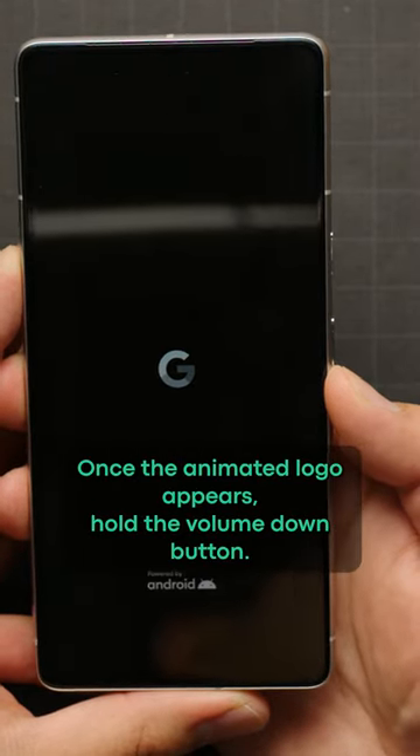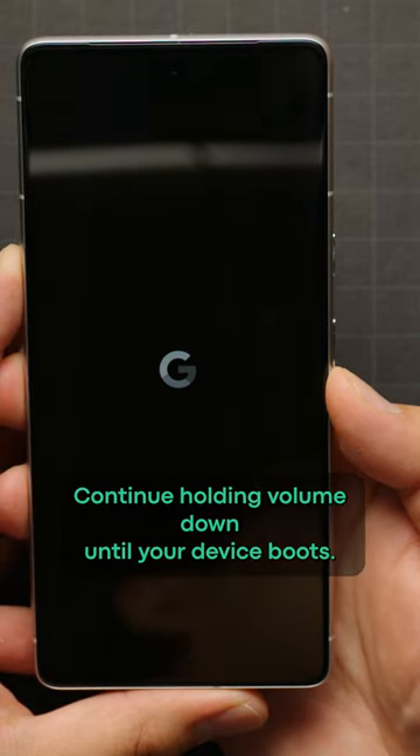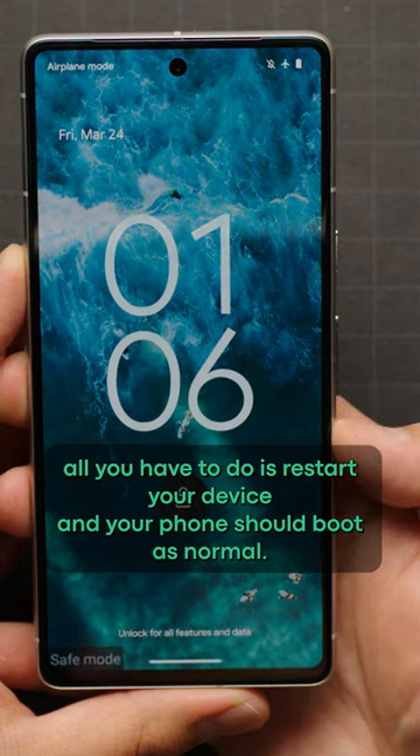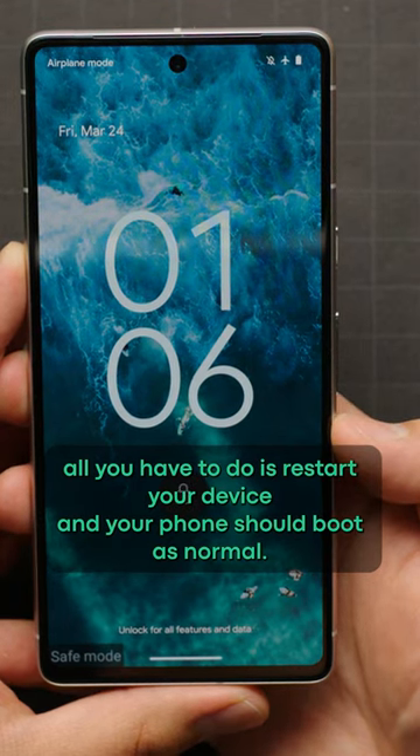Once the animated logo appears, hold the volume down button. Continue holding volume down until your device boots. And once you're done in safe mode, all you have to do is restart your device and your phone should boot as normal.